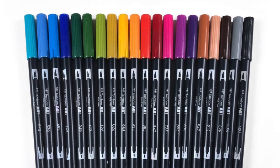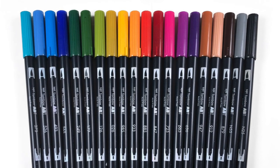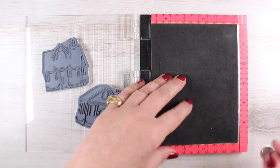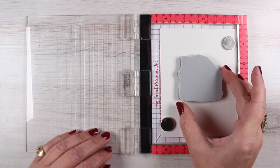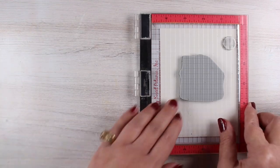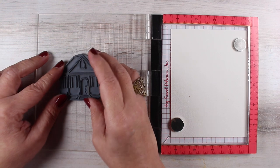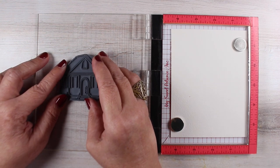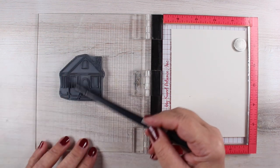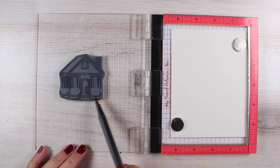I'm going to be using my set of Tombow markers, which are exclusively available at Ellen Hudson if you'd like to use the colors that I use. I'm taking my MISTI and removing the black pad so that I can use these stamps in it and get at least the building correct. I'll line it up, make sure I straighten the building out using the grid, and then pop some marker on there, just scribbling that on.